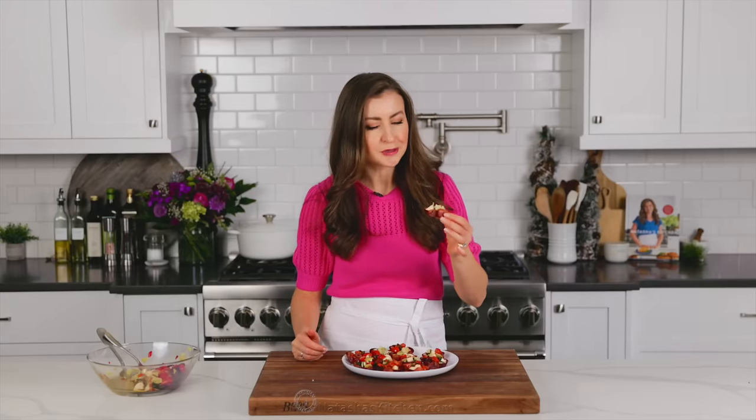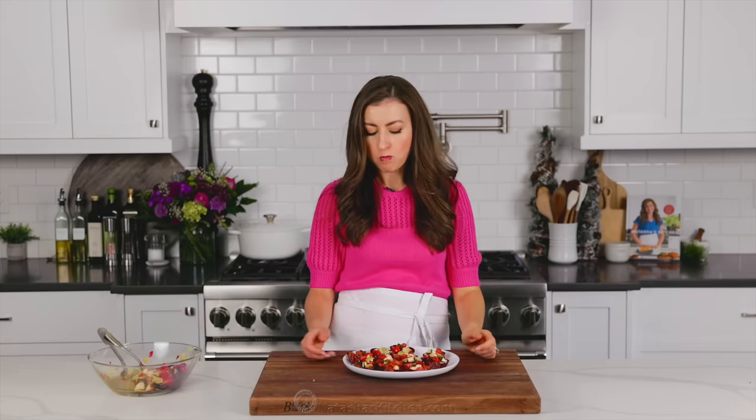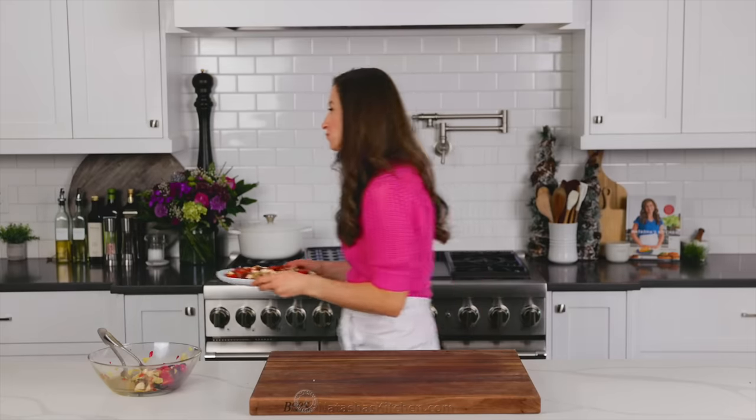These are almost too pretty to eat. Almost. This is an easy make-ahead appetizer that's perfect for parties. Find the recipe for these salami bites on natashaskitchen.com.